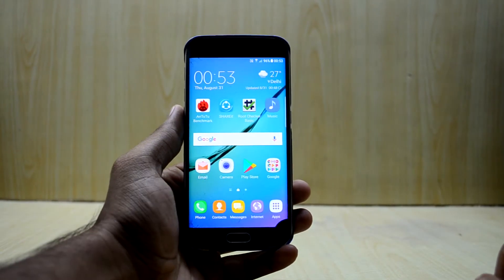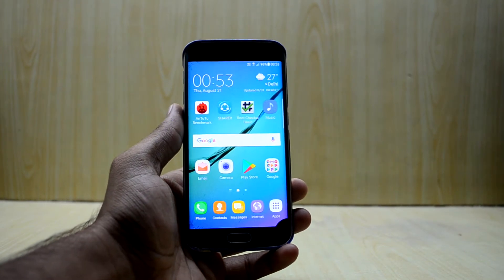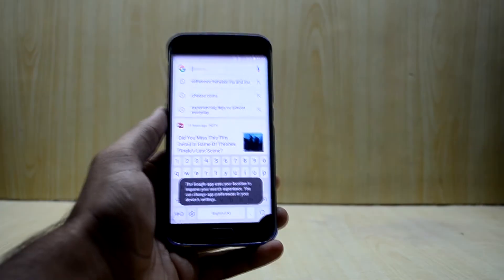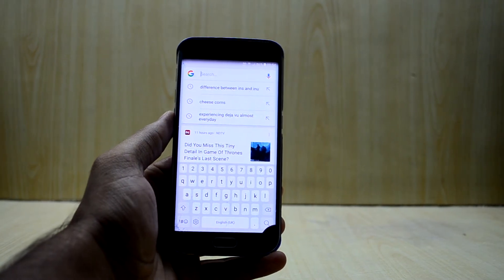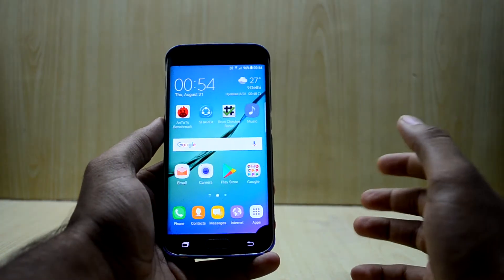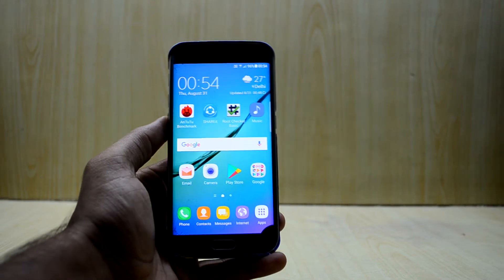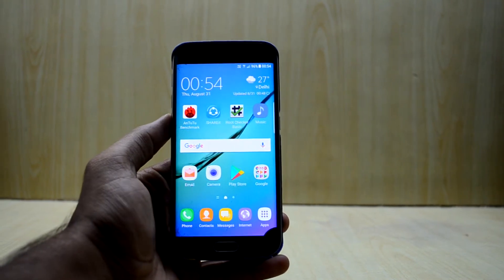Hey guys, welcome back to Tech Love. Today I'm going to show you how to root Samsung's Android Galaxy devices. It's really easy — you don't have to do much of anything. I'll show you how to get the TWRP custom recovery and root your device. This method will work on many devices from the Galaxy series running Android Lollipop (version 5) and greater.